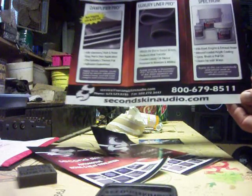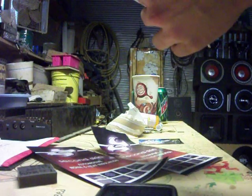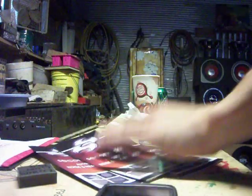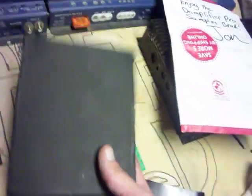Make sure you guys check out SecondSkinAudio.com. We'll get some test videos for you guys with this stuff for sure. Thanks guys at Second Skin for sending me this stuff and getting the word out about your products. I'll definitely test these samples out — I actually got a really good place to test this, a small spot in my car that vibrates really bad. We'll try that stuff out and see what it does. Thanks.